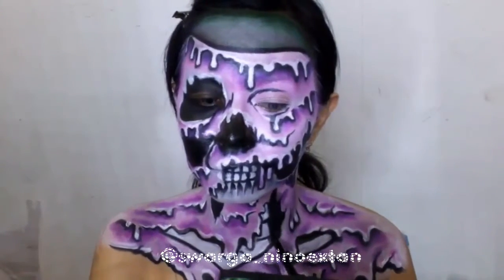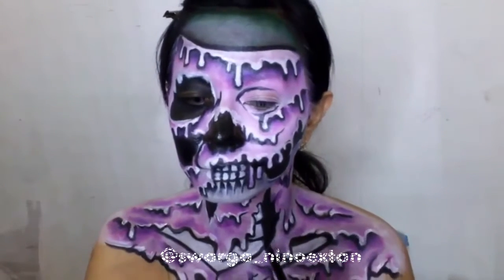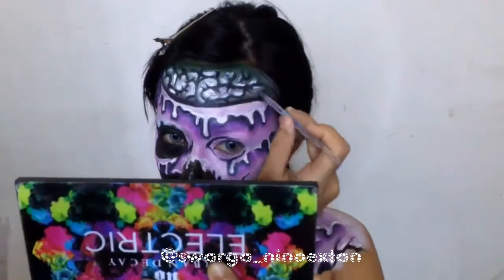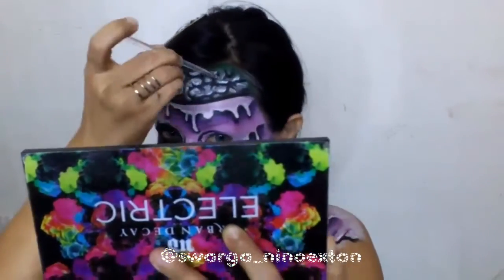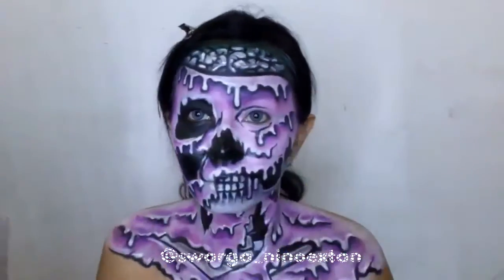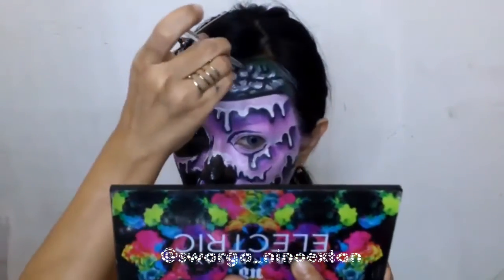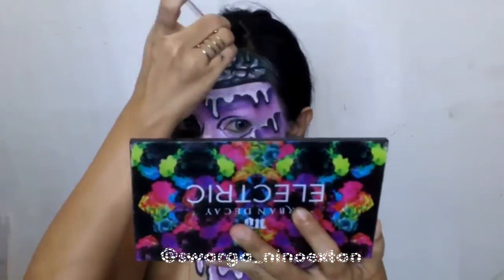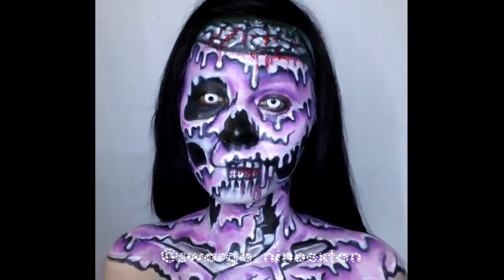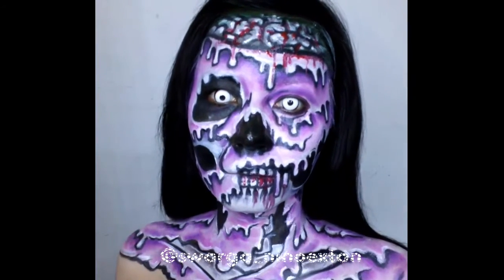For this look, I only need Urban Decay Electric Palette, Mehron Cosmetics Clown White, and Paradise AQ Palette. And for the brain, I use Revlon Lip Gloss in the shade Fire Red to make fake blood. You don't need to buy fake blood because it's a little bit pricey — so I use Lip Gloss, which is the color Fire Red.